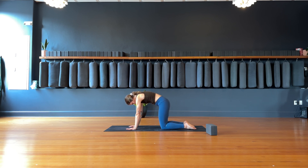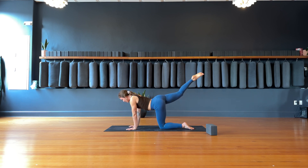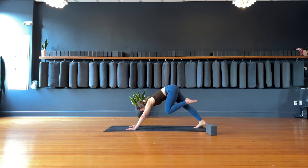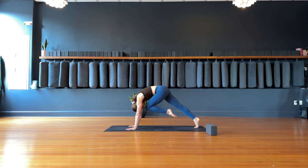Inhale, come to a neutral tabletop position. Ground down into your left knee and reach the right leg back behind you, really energize through the right toes, lengthen through the spine. Exhale, right knee to nose — bring it in. Inhale, lengthen the right leg, kick it out. Gently drop the right toes down onto the ground so you're on the ball of your right foot. Ground down into the hands, inhale — left leg goes high, three-legged dog. Exhale, left knee to nose — bring it in, squeeze.